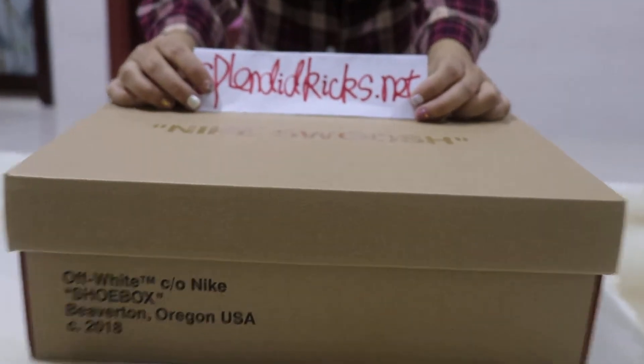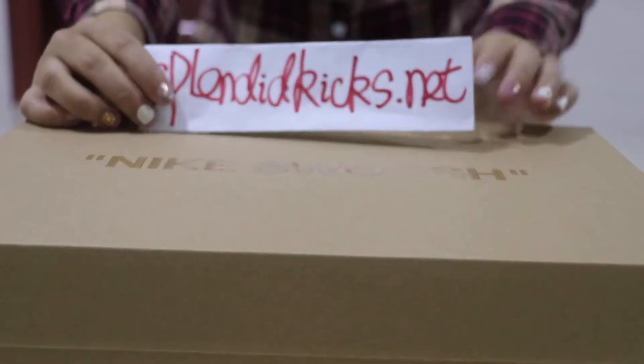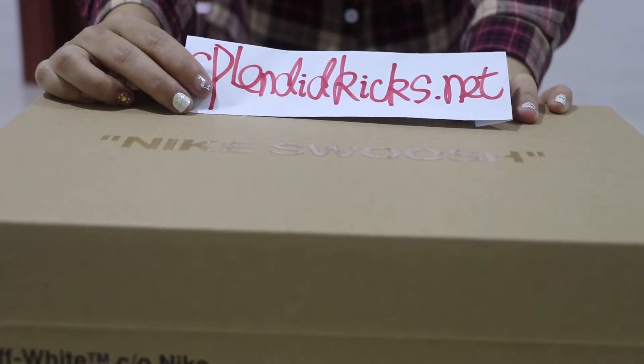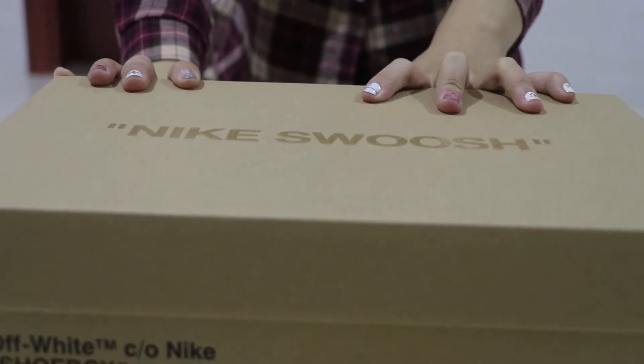What's up guys, it's Amy from Splendid Kistonette. Welcome back to my channel. Today I'm very glad to show you guys another new style off-white sneaker here. It's the Off-White Blazer Black Mid colorway.